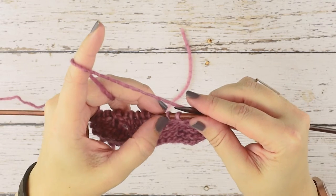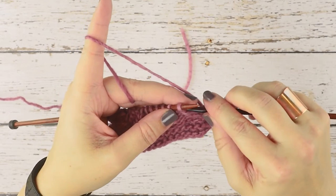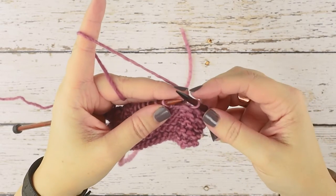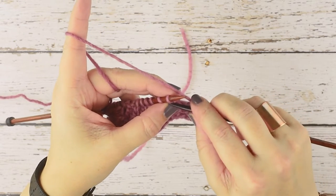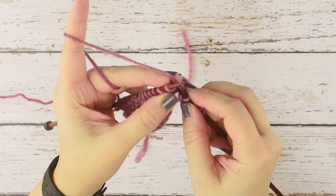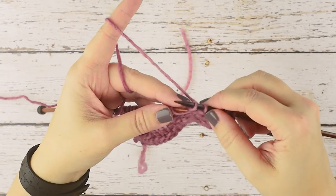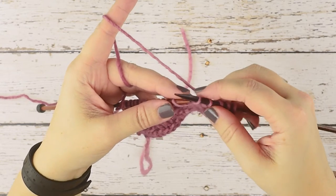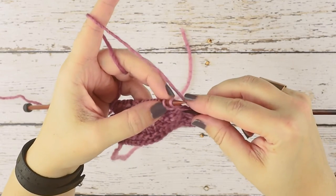To do that, we're going to slip the first stitch purlwise onto our right hand needle. Now we're going to twist the second stitch — just insert our needle knitwise and slip it knitwise onto our right hand needle, creating a twist in that stitch. Then we simply place it back on the left hand needle purlwise, and we're now ready to work this decrease.